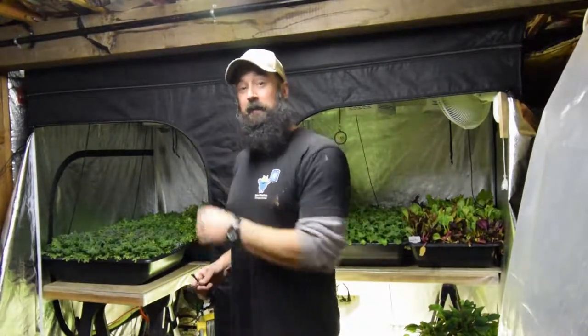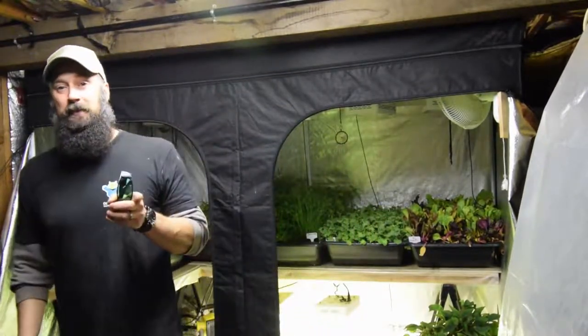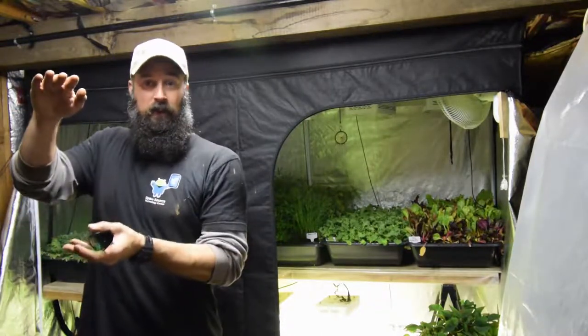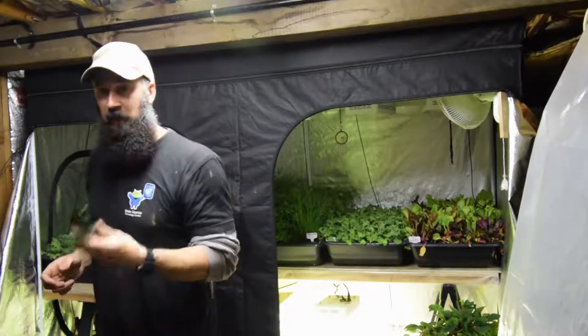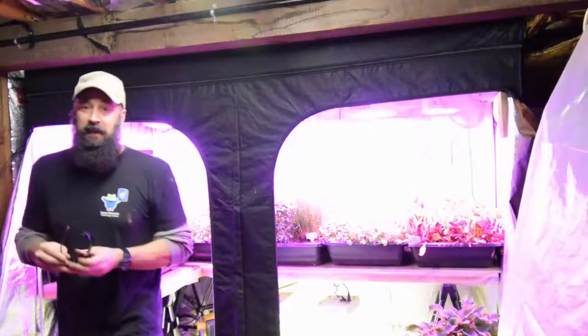Hey everybody, Brian from P&B Homesteading again. Got my goggles - it's time for the update for the large grow tent. I'm going to show you some changes I made to the lights because I'm not too pleased with these cables that come with these 300-watt lights. They're so long you can't really adjust them to get the height you really want. I'll turn it on, get the goggles on, and bring the camera over.